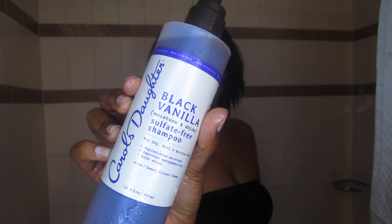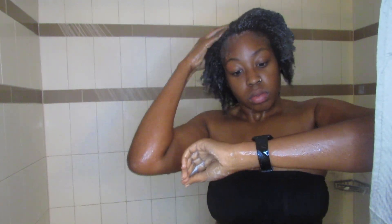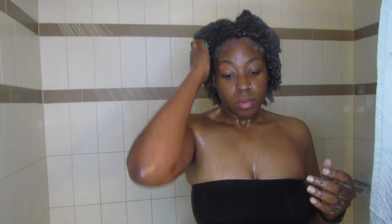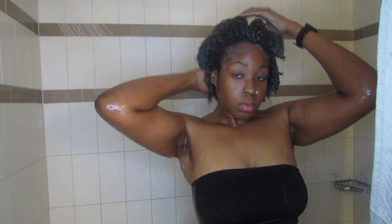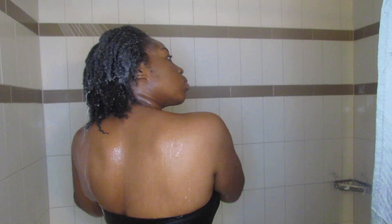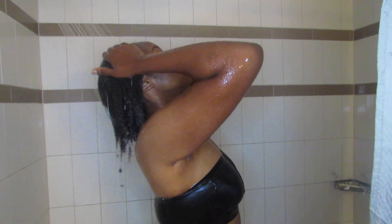Today I'm using the Carol's Daughter Black Vanilla sulfate-free shampoo. I did two or three rounds of this just to be sure that my scalp was clean. The shampoo goes a long way, which is really nice, and it definitely makes your hair feel really clean without feeling stripped. I'm using a scalp massager, doing about 10 to 15 seconds in each area to really help cleanse my scalp — you know, two months of dirt just sitting there.